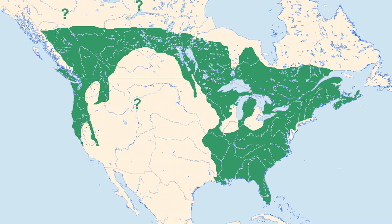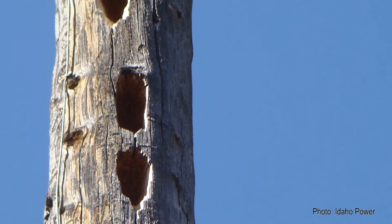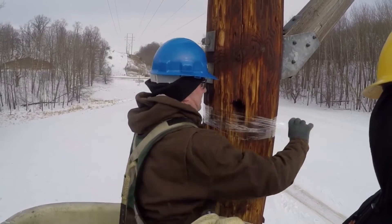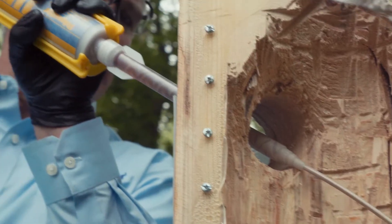The Pileated Woodpecker has a large range and causes serious pole damage with its nesting behavior. This is a starting point for further pole rot and degradation. RUS suggests that utilities seal smaller holes to discourage further woodpecker attack. Polywater UPR makes it easy to seal all types of holes once the pole is identified for repair.